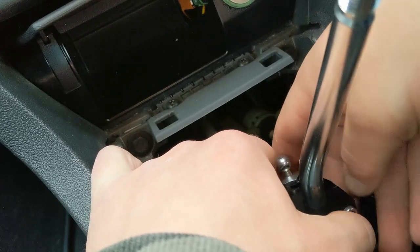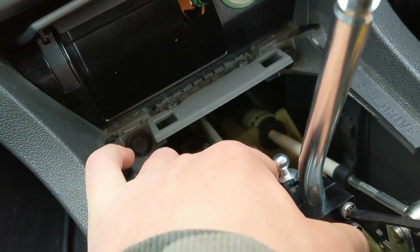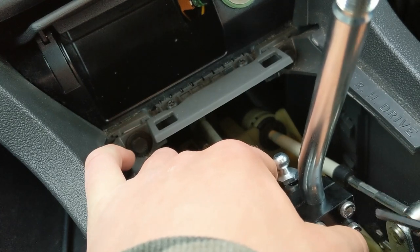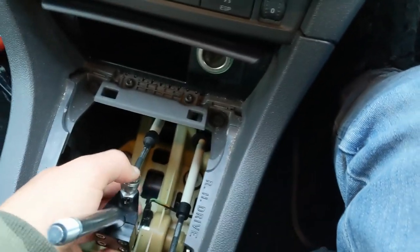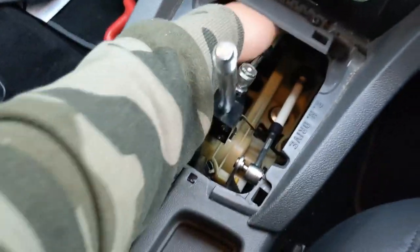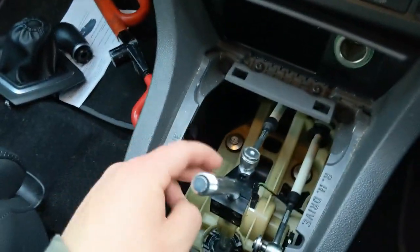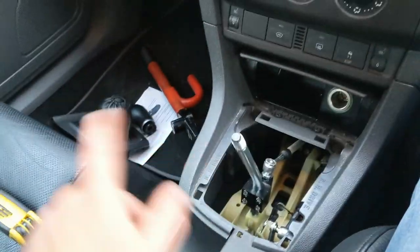I'm going to position it somewhere in the middle so I've got a fairly short throw but not so it's ridiculous. Just hold that in place and tighten up the nuts. There we have it — it's all on now. I've tightened the bolts, popped the top bit back on, and it's all firmly in place. All we need to do is pop that back on and take it for a test run. It's always better to test after fitting mods while it's still fresh in your mind.